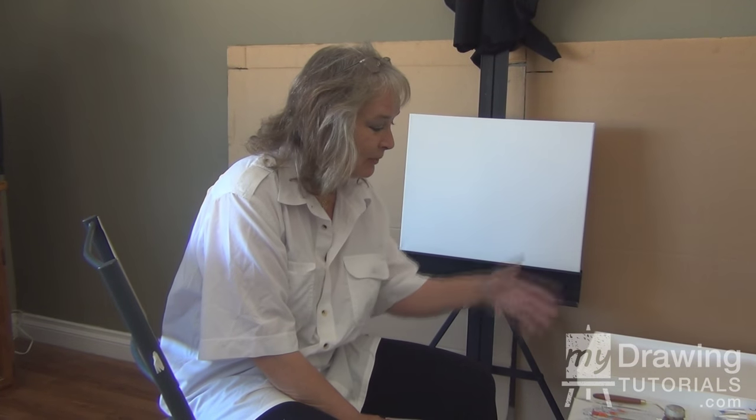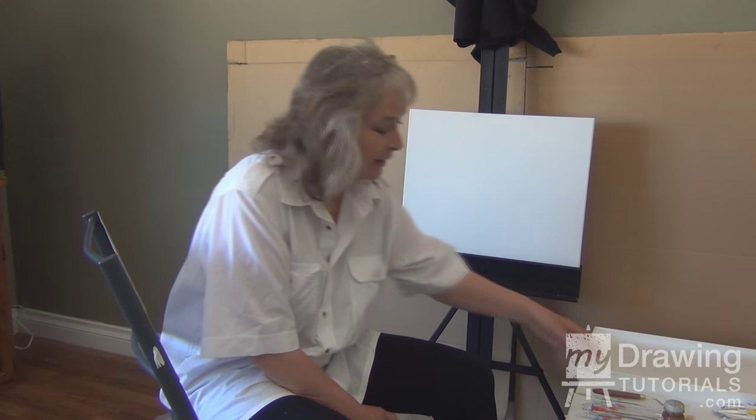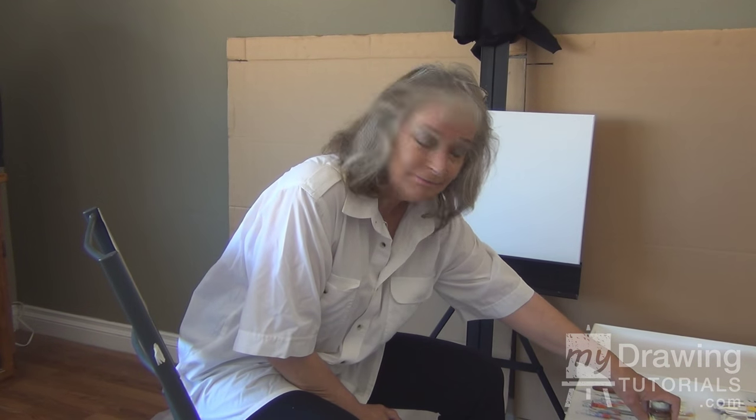So this is how you set up your creative workspace. I hope you enjoyed the lesson. Until next time, happy painting.